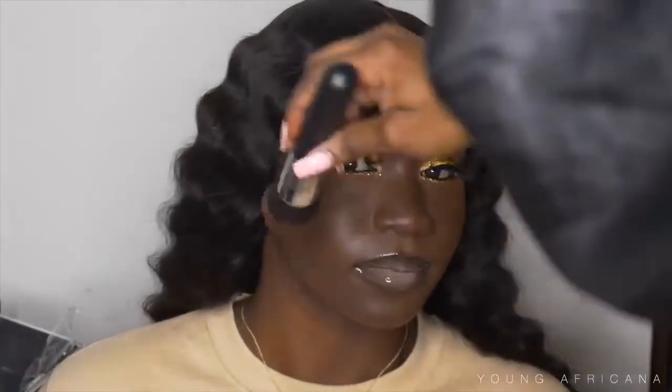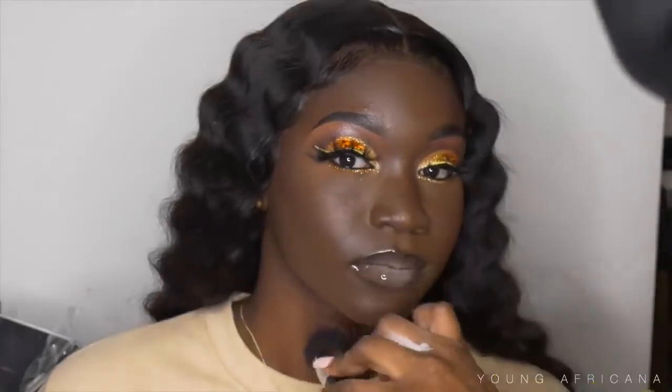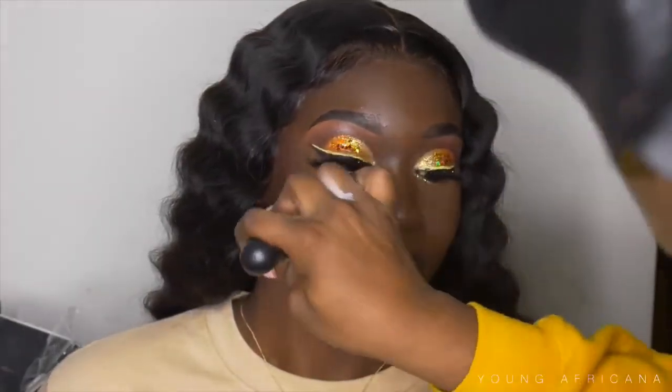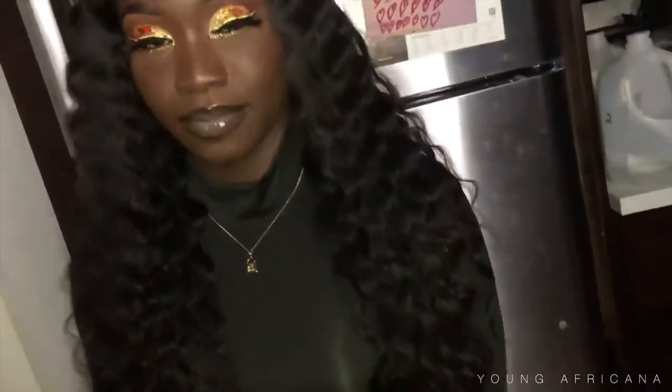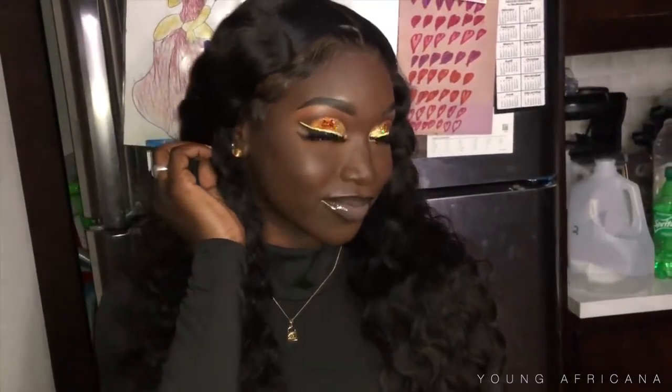I'm using Morphe Continuous Setting Mist and spraying that all over her face to set everything. Then I'm pressing in the setting mist so any imperfections get smoothed out. We are pretty much done — I hope you guys enjoyed this video, like, comment, and subscribe to my channel if you haven't. I'll catch you guys in the next one — deuces!